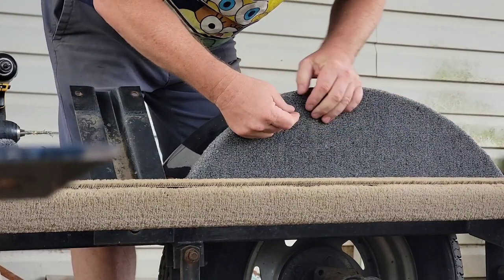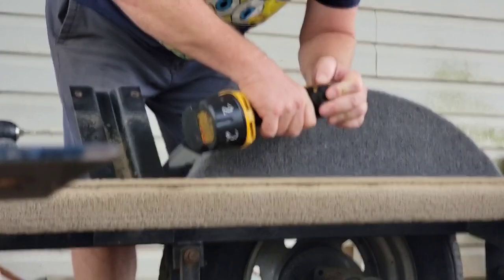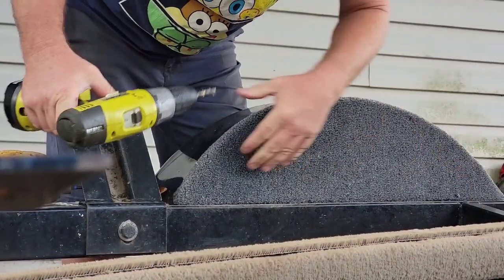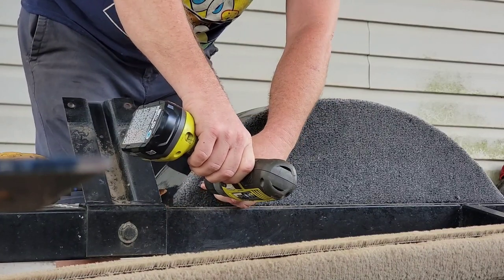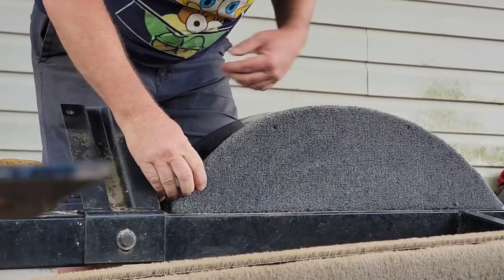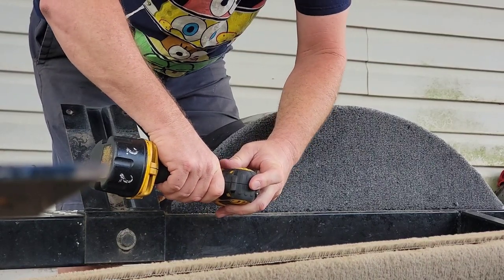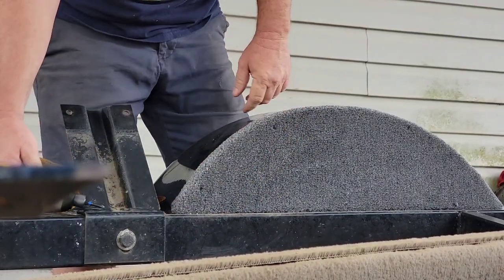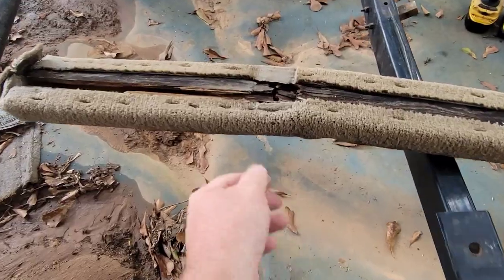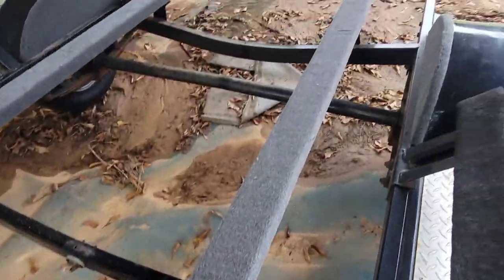Went right through the metal and the wood. Try not to lose that hole because it's tricky to find again in the carpet. Shoot it right on like so. Getting the old rotted board out of the way. I'm using stainless screws on these — I'm going to put four in each.